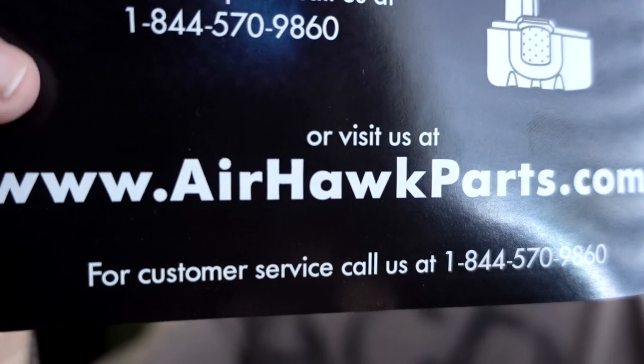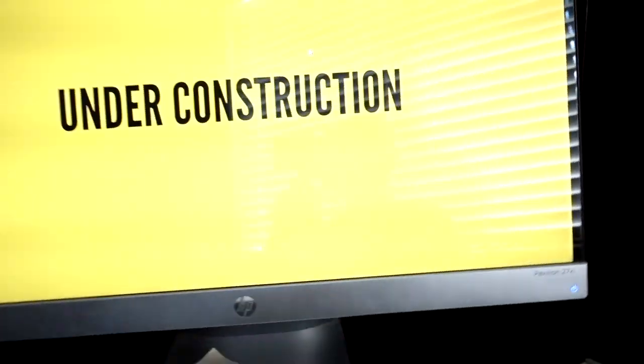One interesting note is that the manual shows that you can get parts and extra batteries at airhawkparts.com, but at this time the website isn't ready yet. It's kind of funny they shipped it before the website was ready to go. Another feature of the Airhawk Pro is that in addition to the battery, which takes about 3 hours to charge, there is a 12-volt adapter for your car. It snaps on the same as the regular battery does and plugs into your 12-volt outlet. The 12-volt adapter is not used to charge the battery — it's a separate unit provided to give you more continuous power if you need it.